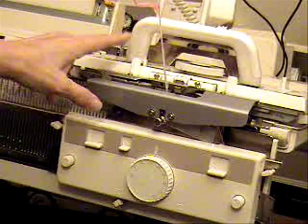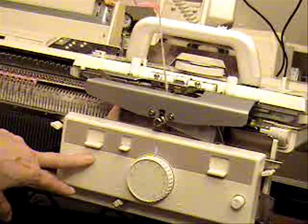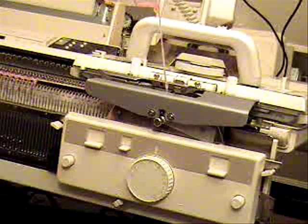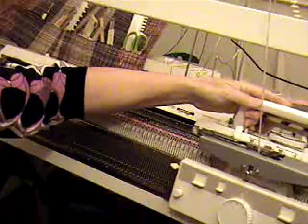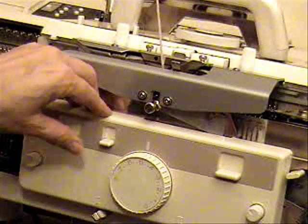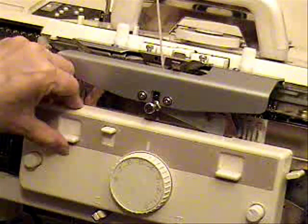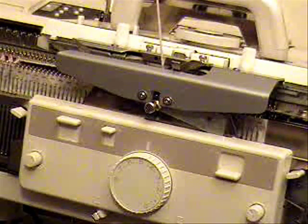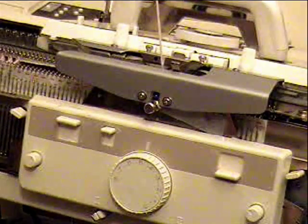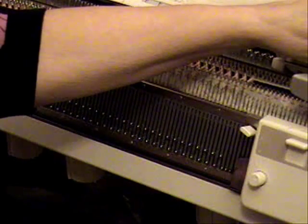For the ribbing, I'm on tension five on both carriages and set to plain again. I'm going to do several rows of ribbing, and then switch to English rib. I need to keep my place, so I set the row counter to zero, and now I knit the ribbing. Once the bottom ribbing is in, I change the setting on the ribber carriage only so that it will tuck to the left. That will give me the English rib that I want. Now I just knit the number of rows specified in the pattern to get up to the armhole marker.